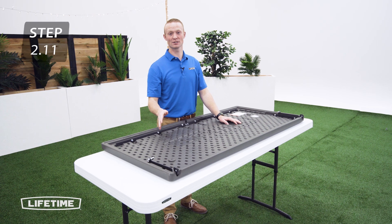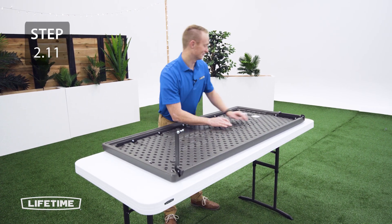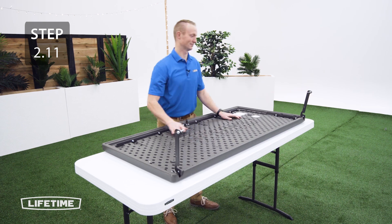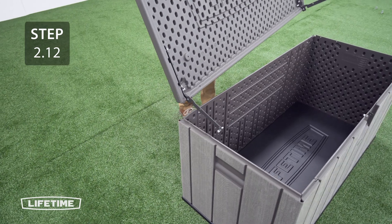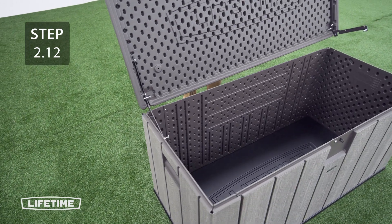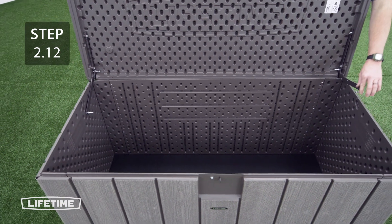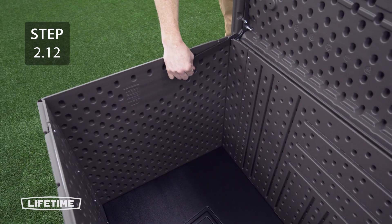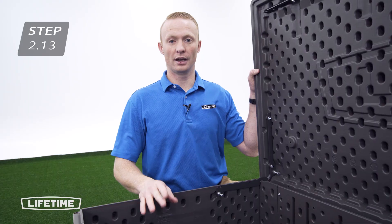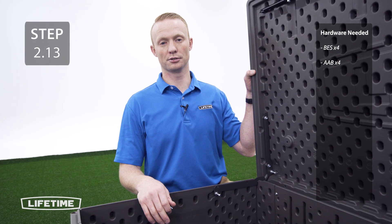Now you're going to take the hinges and rotate them to a 90 degree angle. Lift the lid up and place the hinges on the slot on the back of the deck box — this step may be easier with the help of another person. Now secure the hinges to the deck box using the hardware. This step may be easier with two people.